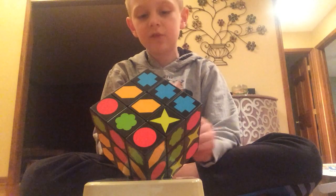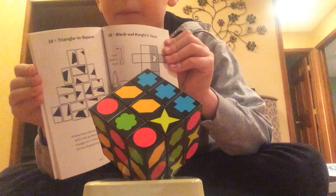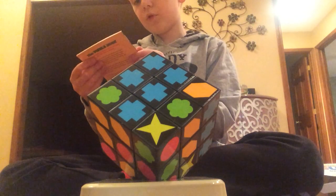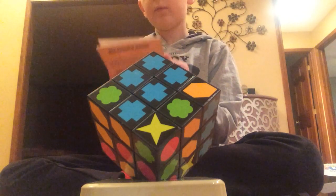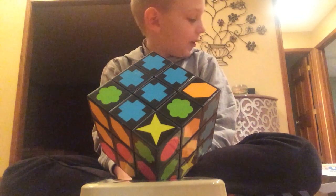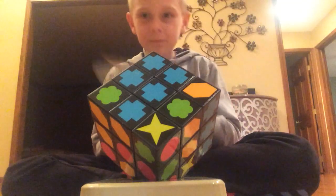It doesn't even tell you anything about how to solve it. Look, it just tells you some stuff — like chess or something. Is this even useful? The puzzle book — a slightly delicious brain shredder. That Rubik's Cube thing, as I thought. Alright, let's see.